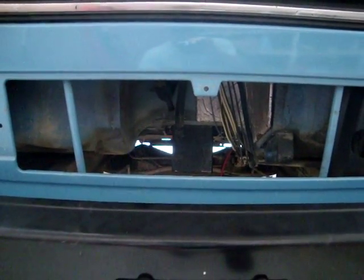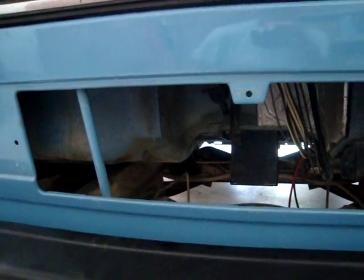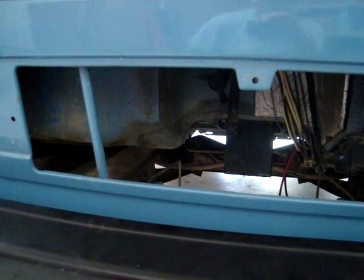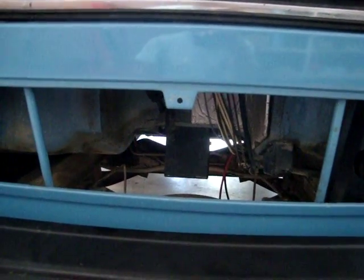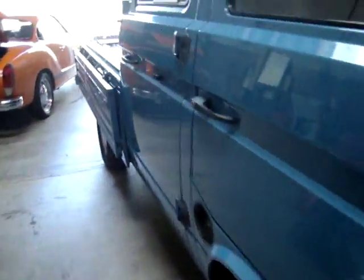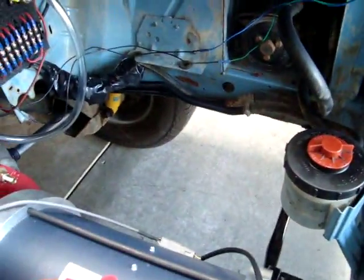We'll come back later and do our ABS block-offs for the grill — that type of thing. But that's not crucial to the conversion at this point, so we save those things for later. Our immediate goal right now is to wrap up the front end, then we'll go back to the back. We still have the power steering to be installed, which will go on the right side of the motor here.